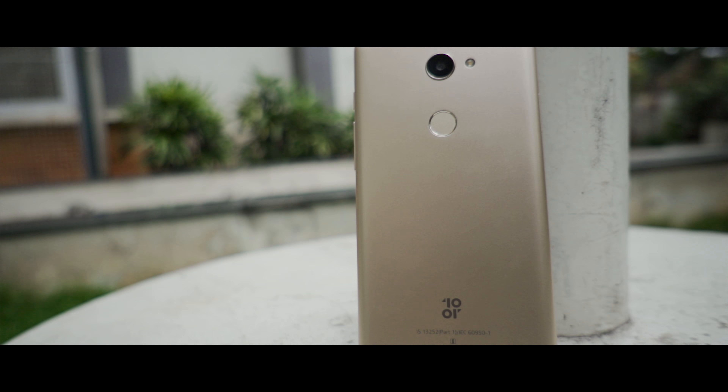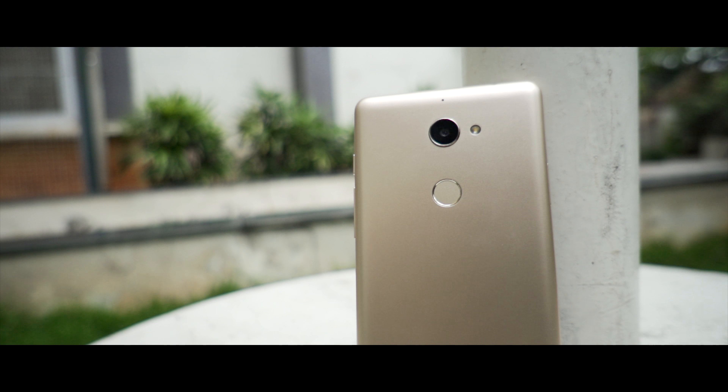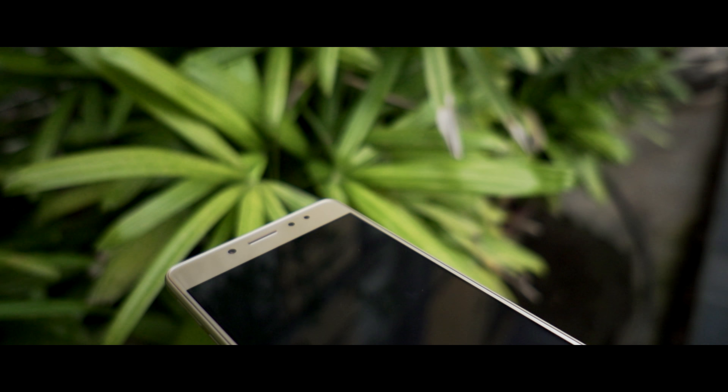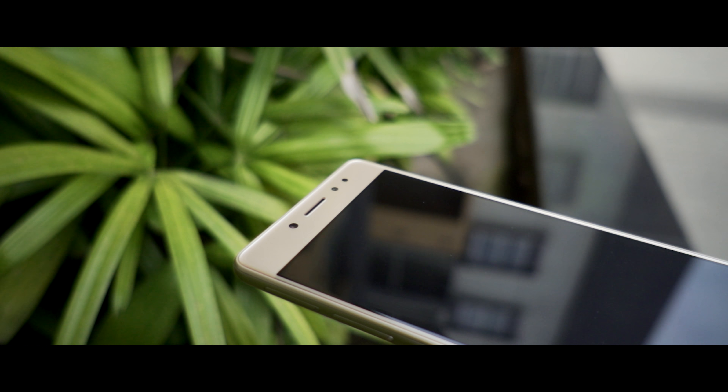Tenor is a new brand that has been launched in India starting with two smartphones, the G and the E. Both smartphones are developed by Walkin Technology and available exclusively through Amazon India. The E is the lower-end variant of the two and brings some pretty impressive camera specifications at its price range. Let's see whether those specifications translate into good performance.